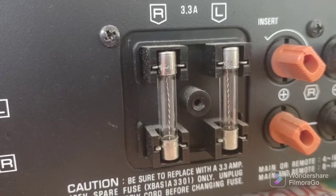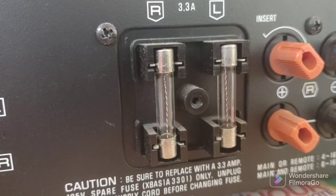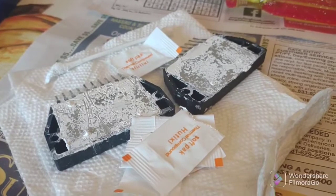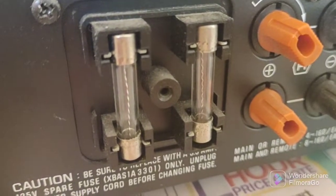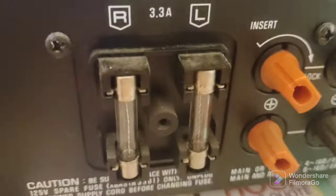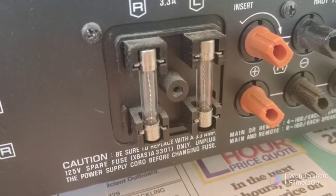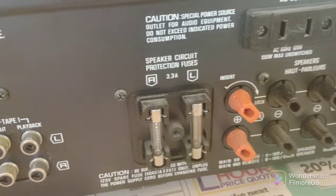Check your fuses: when the old components failed on this receiver, these fuses did not operate, and that's not uncommon. These fuses will not prevent the output devices from failing. The fuses are typically there to prevent damage to your speakers. When the output stage shorts out due to overheating, it can bring DC from the power supply to your speakers and damage them — that's what the fuses are for. They're not going to protect the output devices from failing, and this is a perfect example of that.